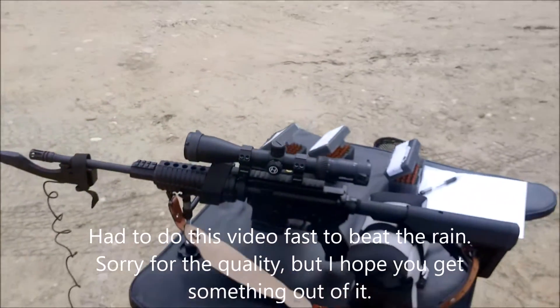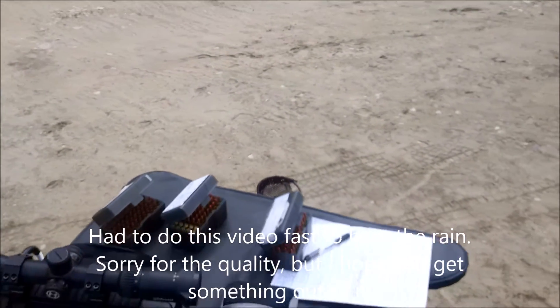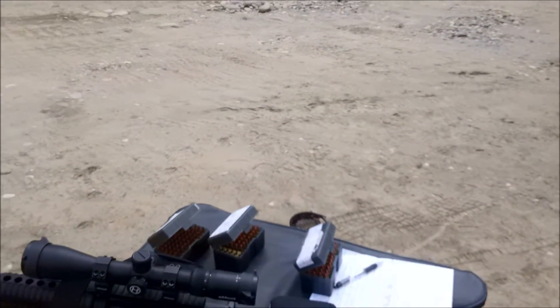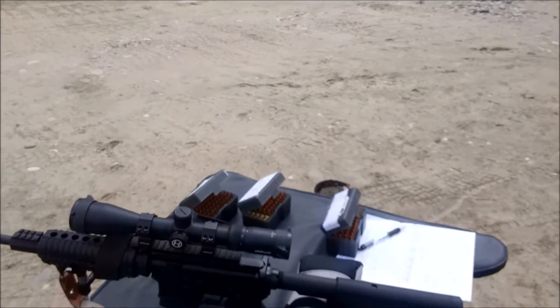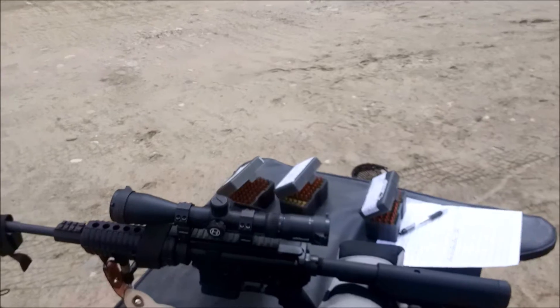Hello everyone, welcome back to my channel. Today I'm going to do a test of several reloads, as you can see on my table there. They're all 55 grains, but various bullets, various powders, various primers. The primary purpose of today is to show you the difference in feet per second of speed from a 16-inch barrel to a 20-inch barrel, and I will show you both.